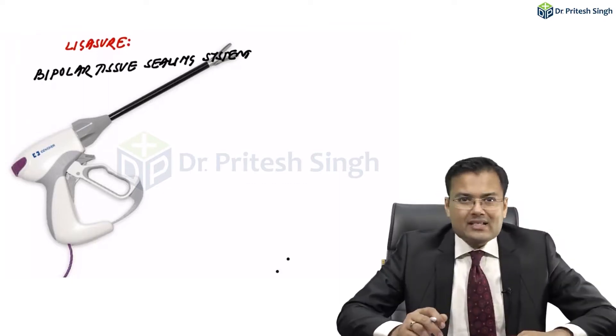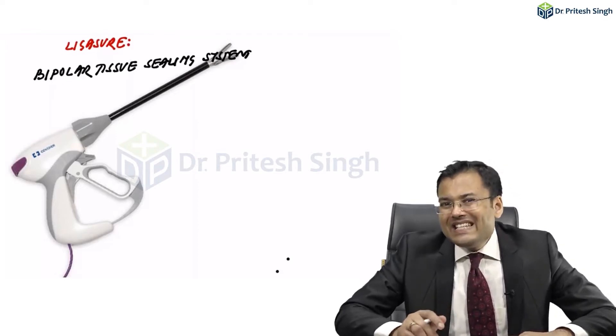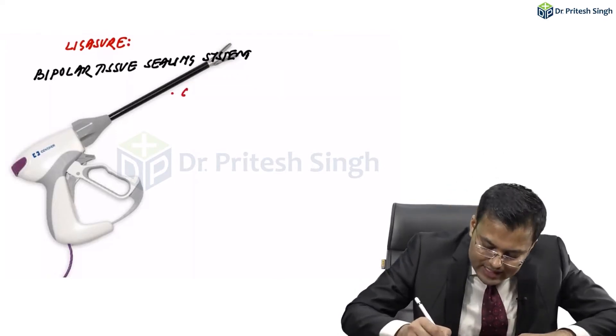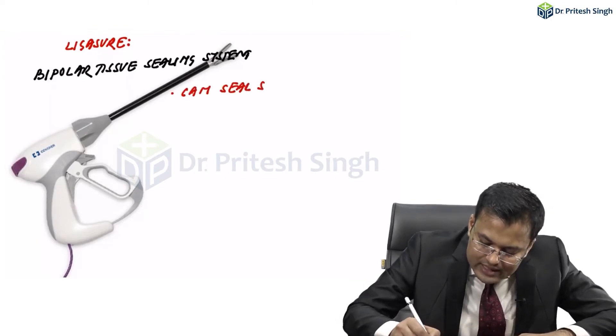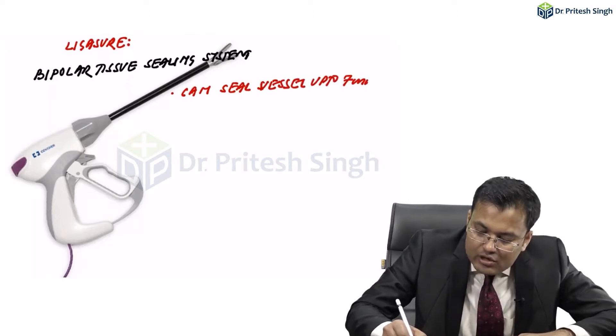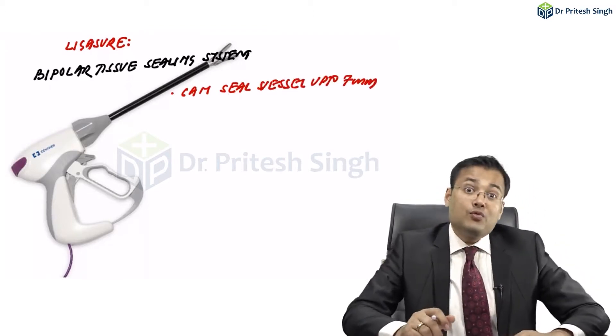The question is asked: what is the size of vessel which can be sealed by this LigaSure? LigaSure can seal vessels up to 7mm, and that also within 2-4 seconds.